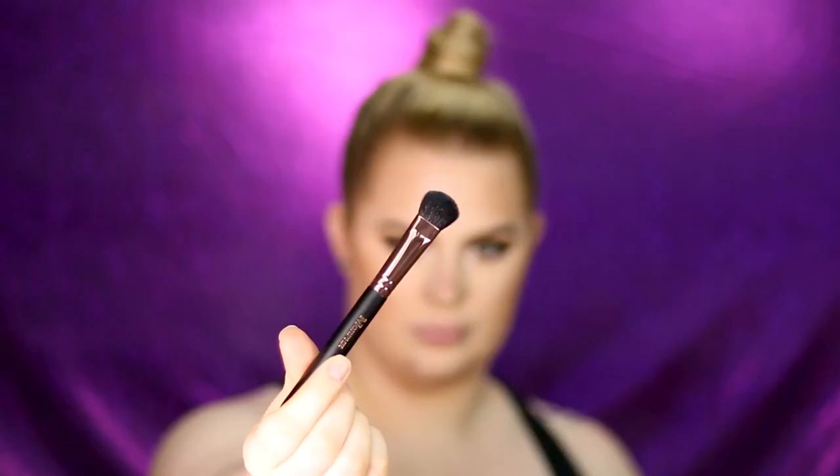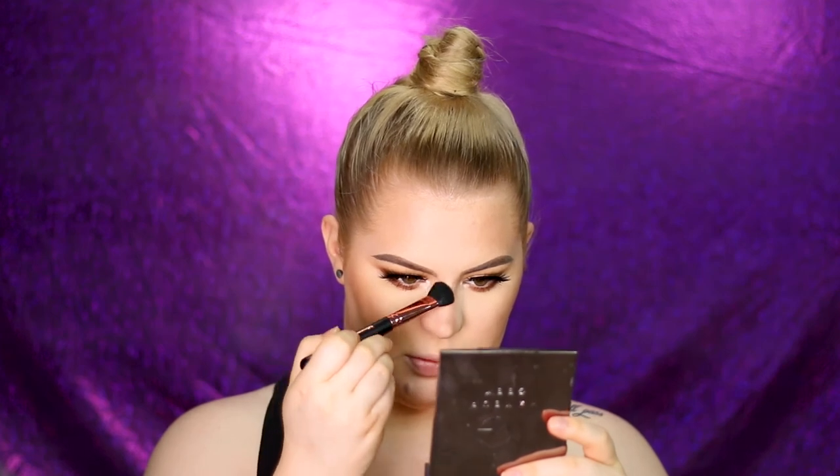I'm making sure to blend the contour into my brow, then going back in with the nose contour brush — this time the M0 — to blend everything out. If you want to make your nose super snatched you can apply a little more of that powder to the sides, which is what I'm doing.